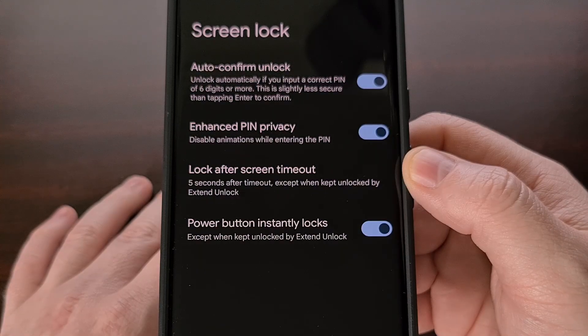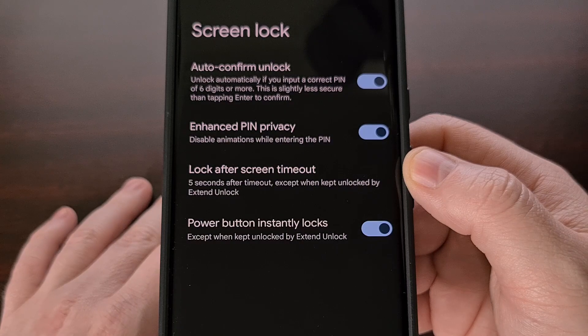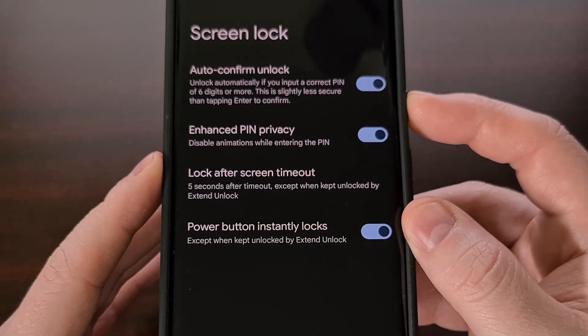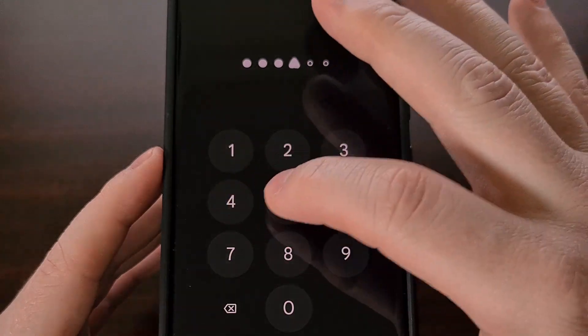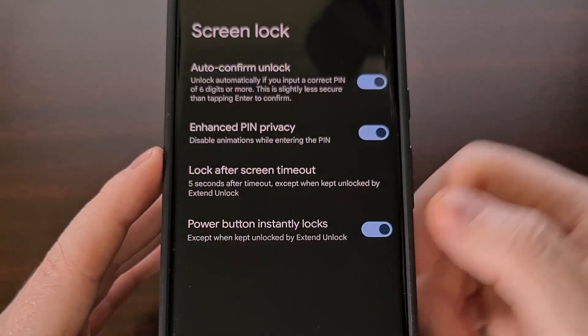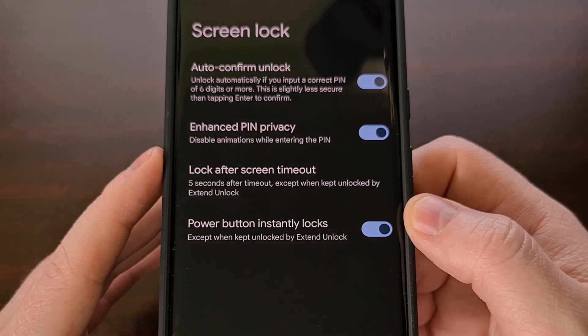Now another nice change with the update to Android 14 is that we no longer have to press the OK button after we enter our PIN number. You can see that after entering the PIN number, it instantly unlocks the device instead of requiring us to press an Enter or OK button.